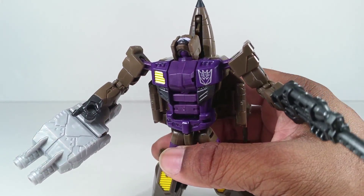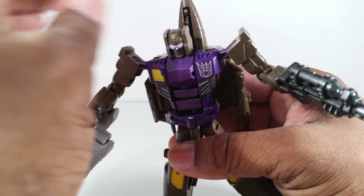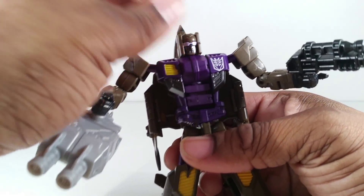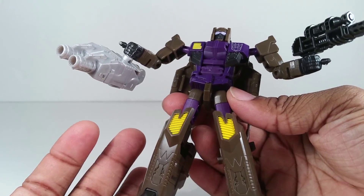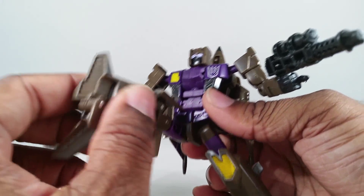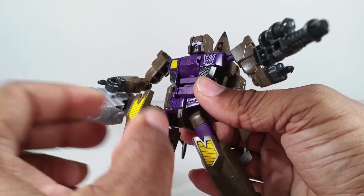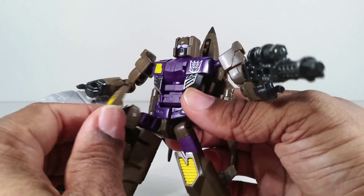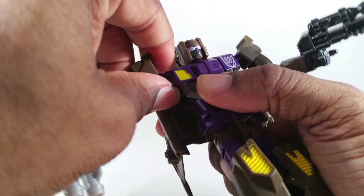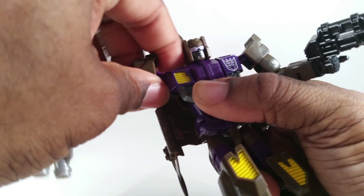His head can look up because it's using an older head sculpt. The newer head sculpts don't seem to be able to look up, which I don't really like too much. The legs are good enough — you can see him able to hold poses. But these shoulders, especially this joint right here, are super tight.